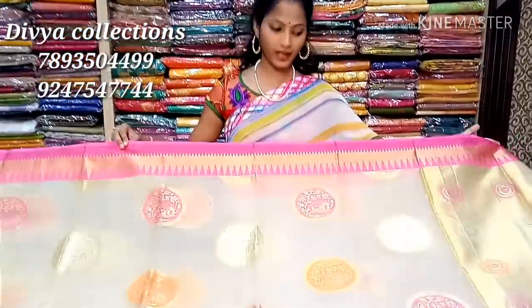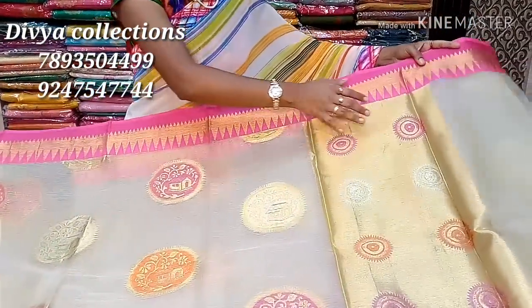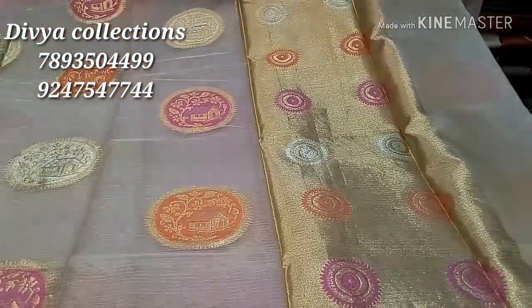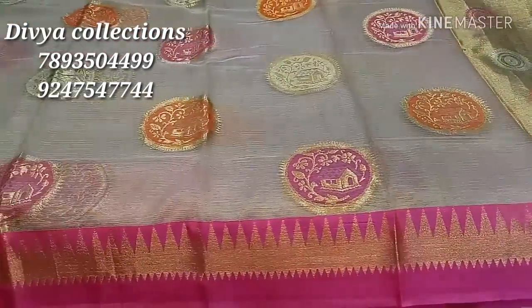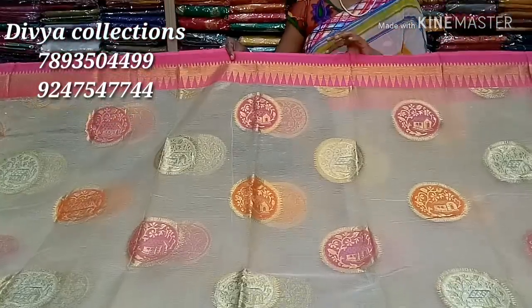I also see this pattern here. This is a very special product. You can see the tissue look at the tissue look. You can see the same as a half meter. You can see the same color — pink, gold, and silver, and orange. You can see the pure handloom tissue look.